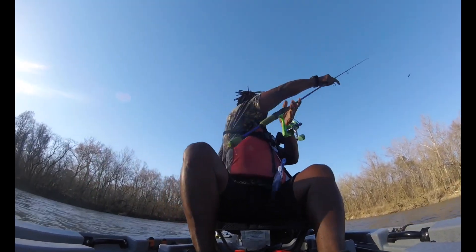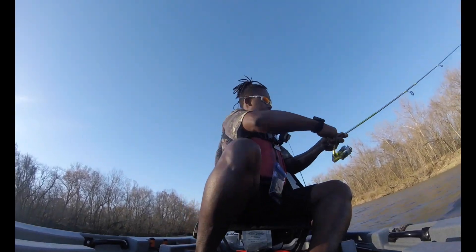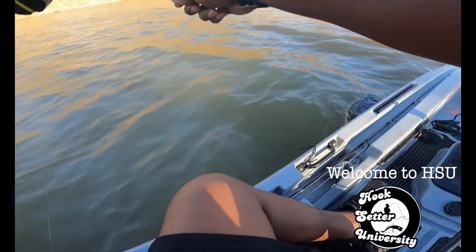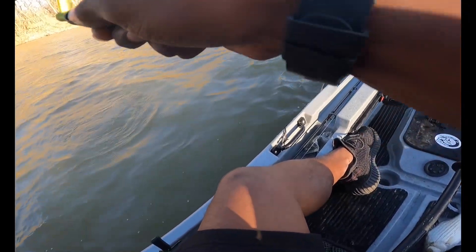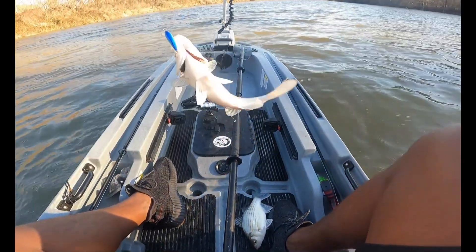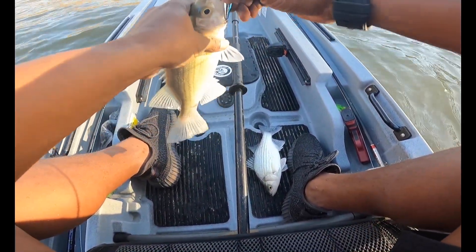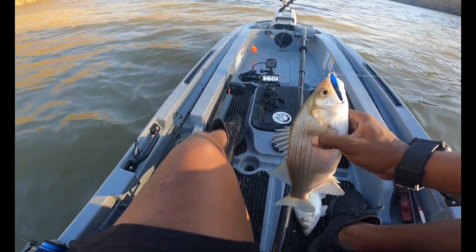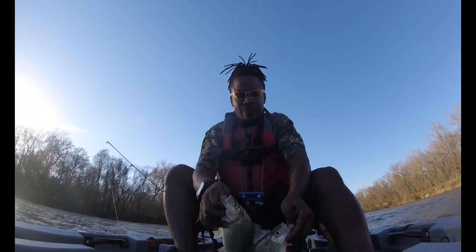There we go, one in the boat, and there was another one that hit this when I was reeling it in — I think he swam. Yep, we're on him now. I just picked up two — these should both measure out. Those were both back to back bros, check that out.